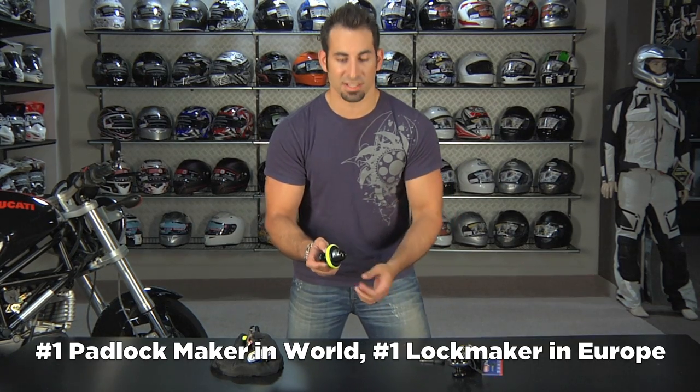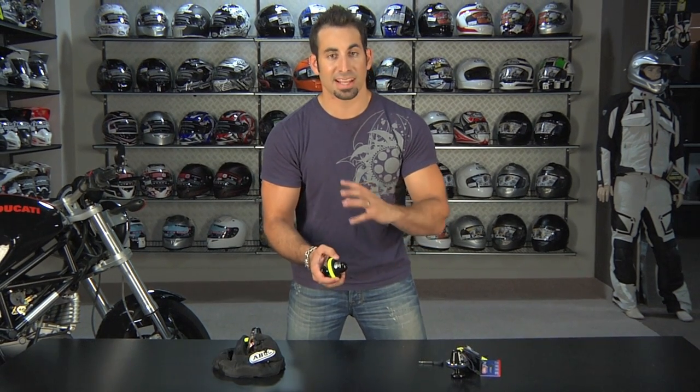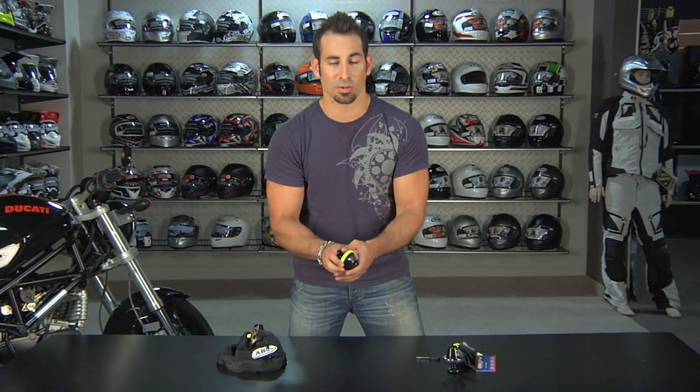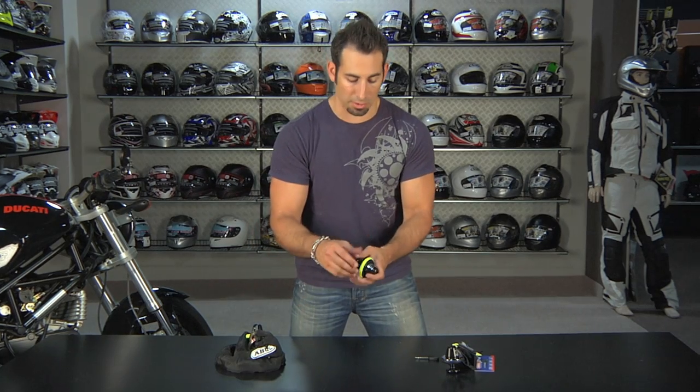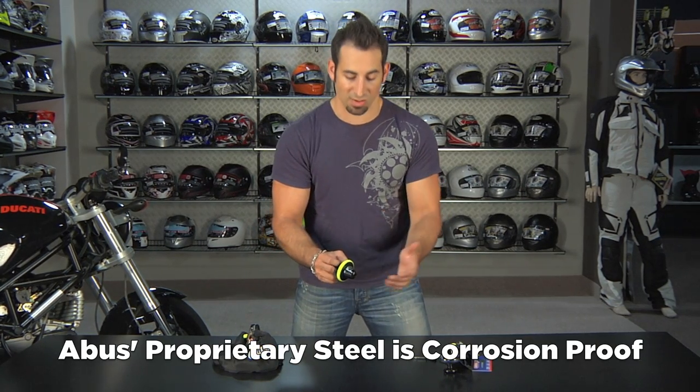They're making a big splash in the States. This stuff is super premium — nicer than just about most of the locks we've seen on the American market. A lot of those guys are household names but are sourced from China and done third-party. ABUS does everything start to finish.